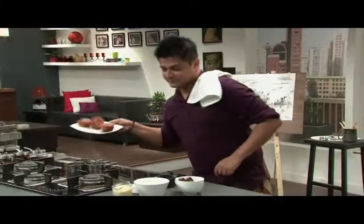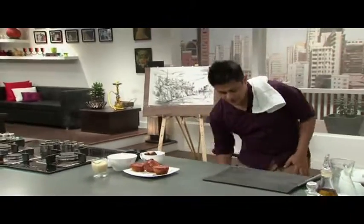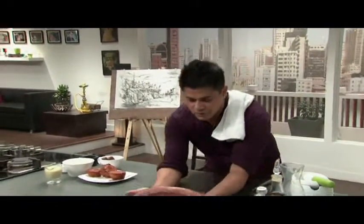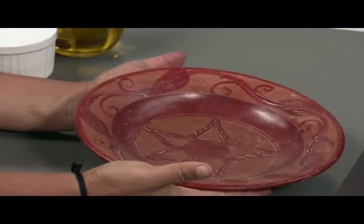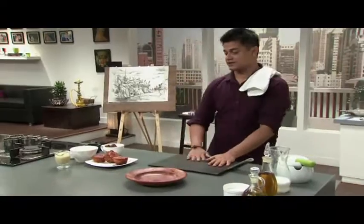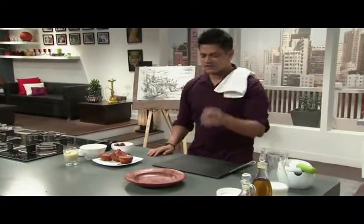Now for the presentation — the important part. I'm going to use a terracotta plate, handmade terracotta pottery from West Bengal. Look at that — how beautiful is it? Absolute handmade pottery. Very classic presentation — a little modern recipe, but presented absolutely classically.